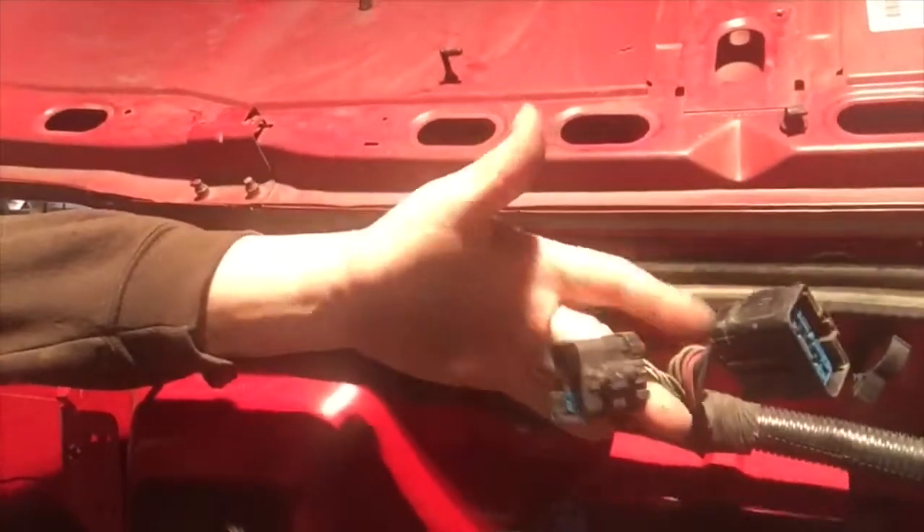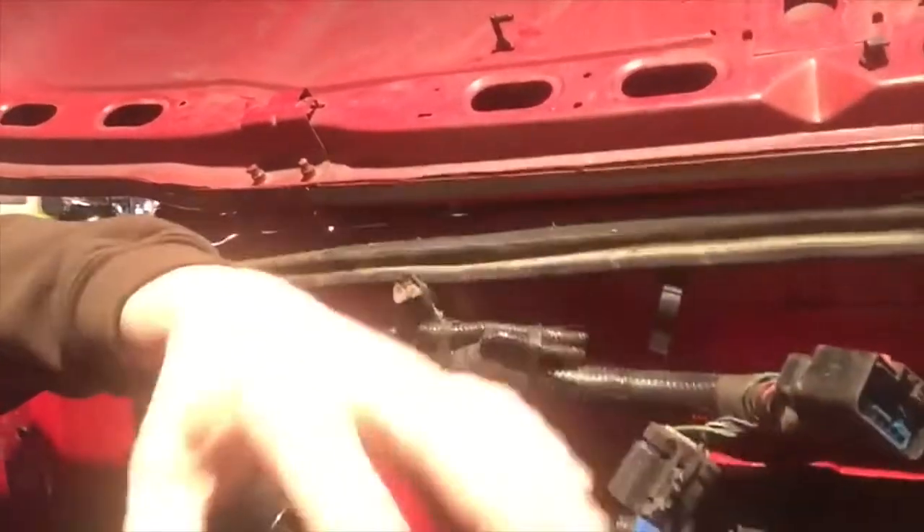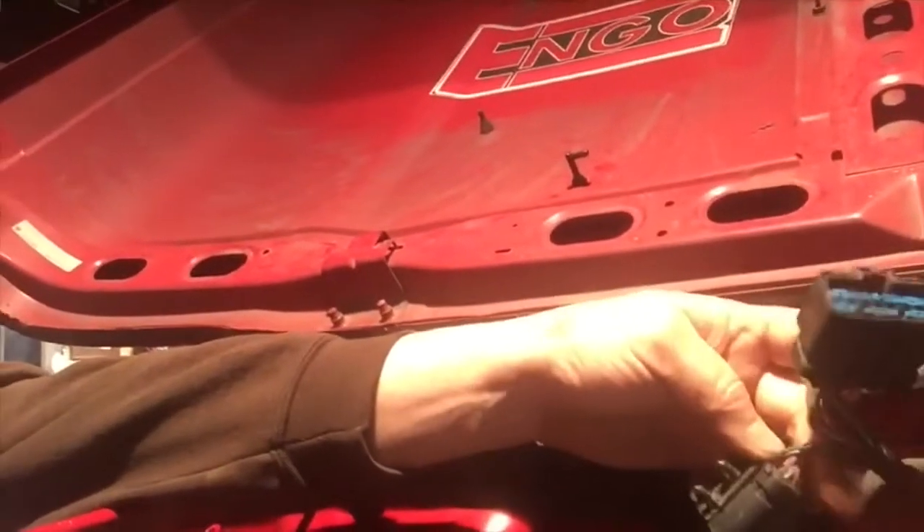The original engine harness had two plugs up here attached to the firewall. They went down to the injectors and all over. So a lot of these wires that are in here I'm not going to use. I will identify those and pull those out. The object is the same as I did with the engine - to get rid of all the wires in this stock harness that I don't need, so it's just not wires sticking out everywhere.